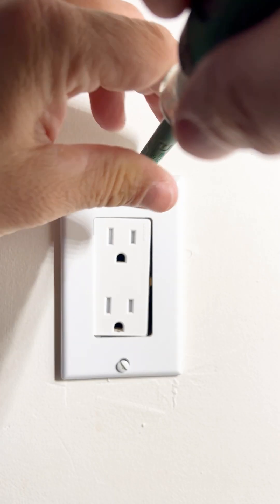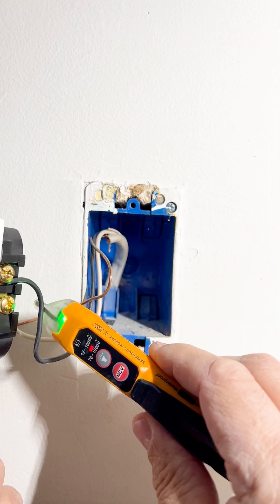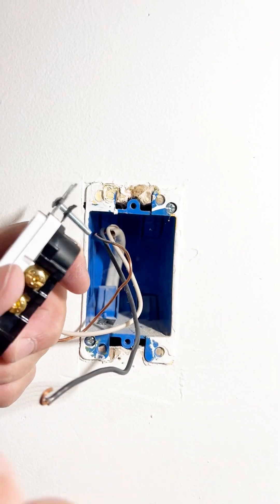Now that we've confirmed that the power is off, we can start removing the receptacle. To do this, I remove the cover plate and remove the receptacle from the box. With this voltage tester, I'll confirm that there's no power in the wires, then I detach the wires from the receptacle.